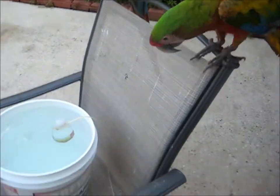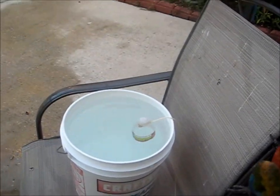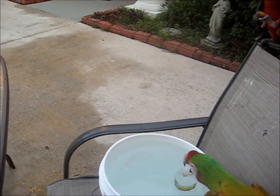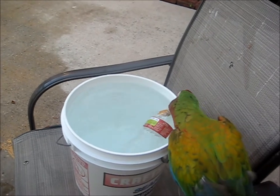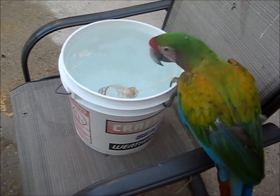Cuckoo attempt number one. Come on, little baby cuckoo. Can you get it? Use the string. Well, no one's going to use the string today except for me. We're going to have to tie a weight to the bottom next time — like a stronger weight. Fuzzy Cuckoo!